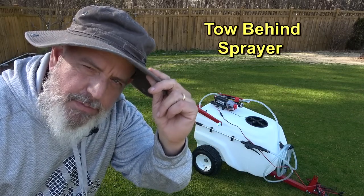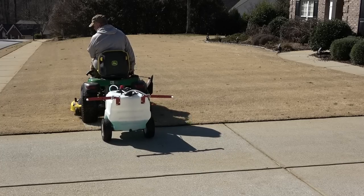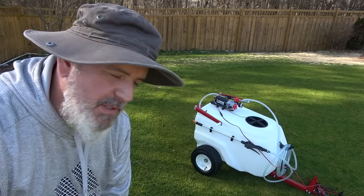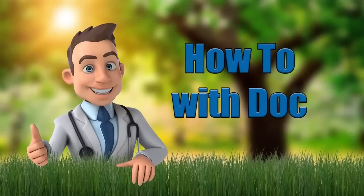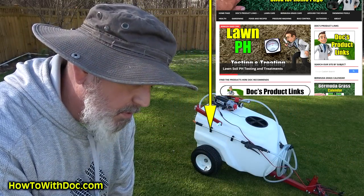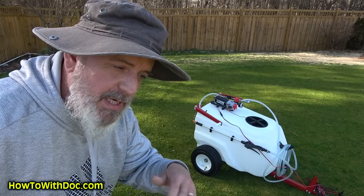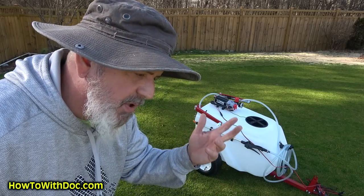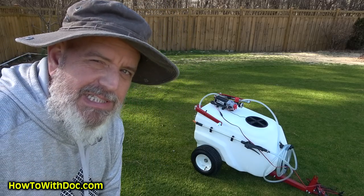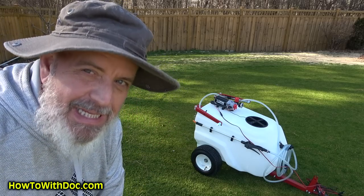I've been talking about this pull-behind spreader for some time now and I finally had a chance to use it and calibrate it. I'll go over a bunch of different stuff with you today. I'm going to link to this unit below in the description and put it on a page along with any products I'm talking about. I did a lot of research and I think this is a really good size for just about anybody.